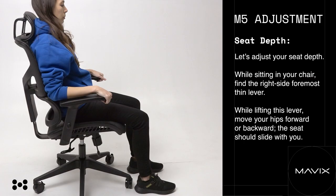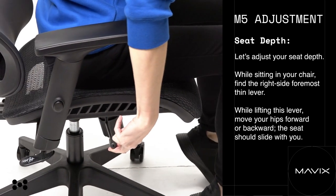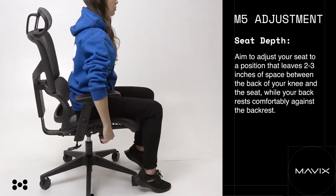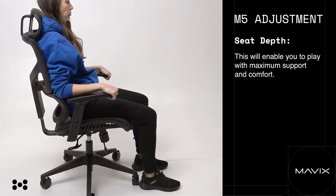M5 seat depth. While sitting in your chair, find the right side foremost thin lever. While lifting this lever, move your hips forward or backward — the seat should slide with you. Aim to adjust your seat to a position that leaves two to three inches of space between the back of your knee and the seat, while your back rests comfortably against the backrest. This will enable you to play with maximum support and comfort.